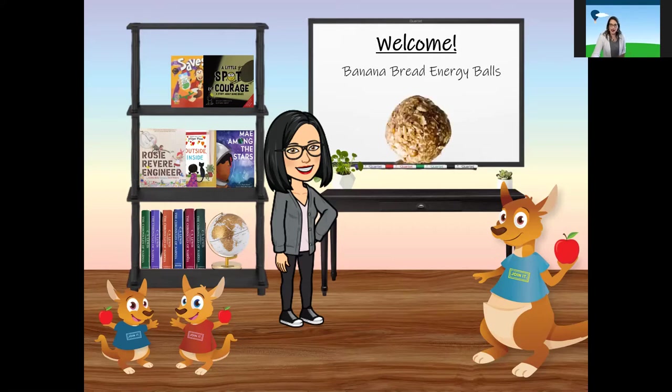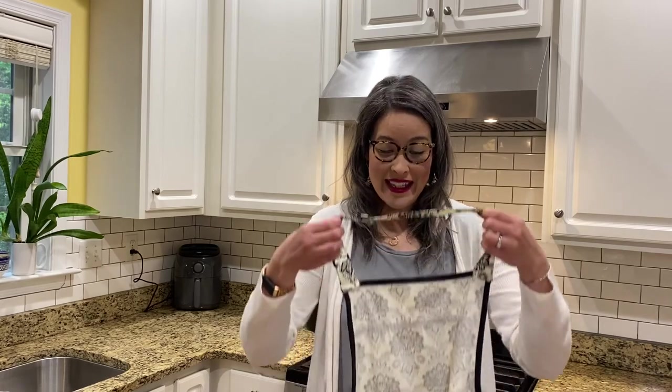Banana Bread Energy Balls! That sounds delicious. Let's head into the kitchen where we can get to mixing and making this nutritious but delicious snack. Who's ready for snack? Miss Rosalina has picked out another delicious snack for us today. Let's get to mixing and baking.